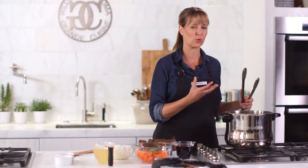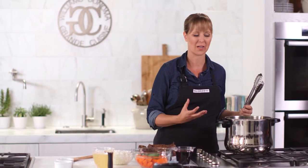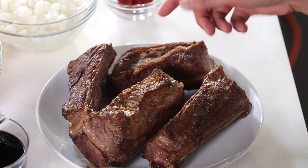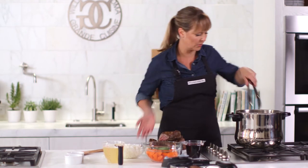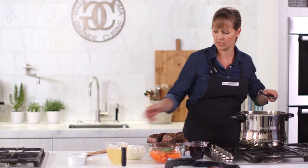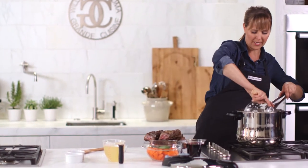One of my favorite uses for this larger-size pressure cooker is to do short ribs, or any kind of meat for that matter. I love doing tougher cuts of meat that would normally take you hours to braise. In the pressure cooker it's only going to take about 45 minutes. I've already browned them — it's really great that you can use this same pressure cooker as your initial pan. Now, just like a regular braise, I'm going to sauté some aromatics.